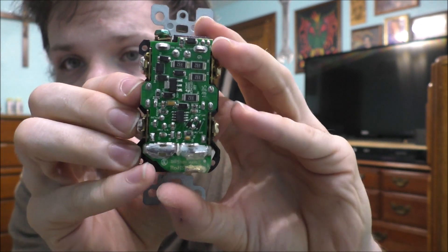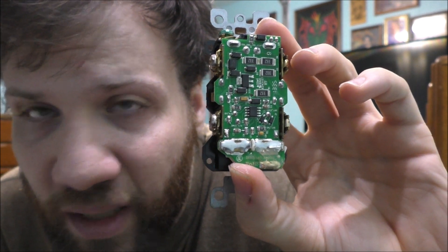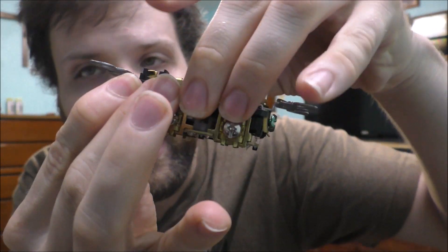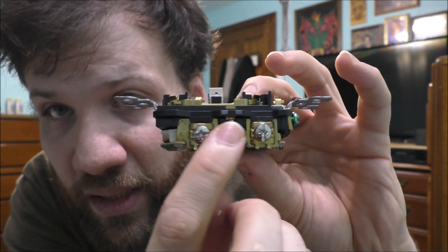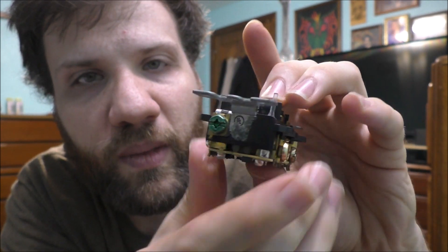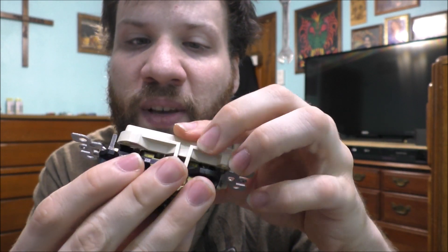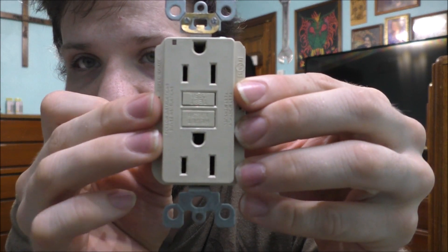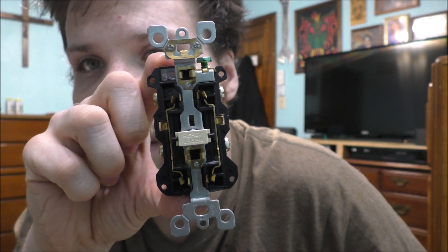Here's the electronic part of the outlet — very interesting and very unique, and well built too. That's the reason why these things are so heavy. You can notice this is your neutral side, this is your hot side, and of course the top is your ground. It's actually normal to have a face cover on it — something like this — and that's what it will look like. But if you take the face off, this is what it looks like with nothing on.